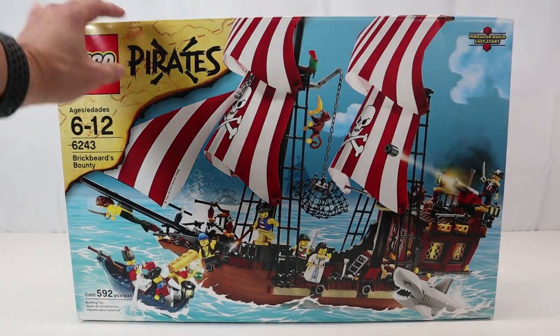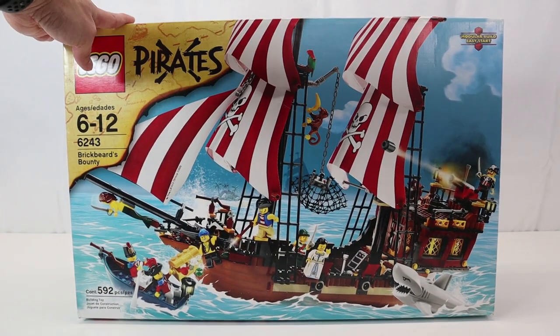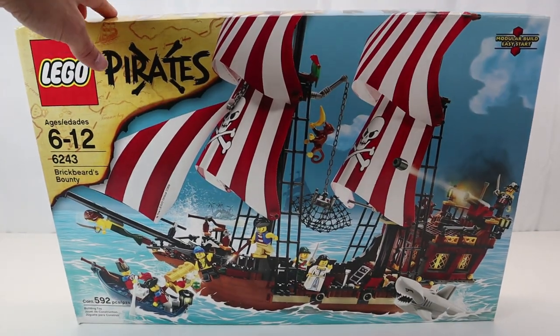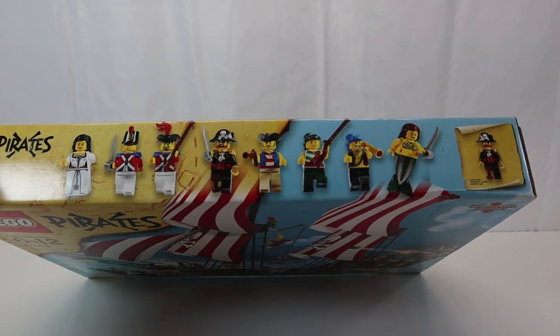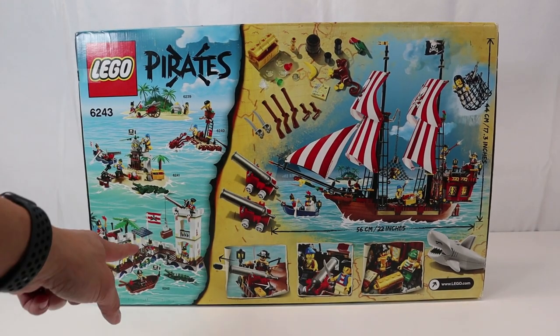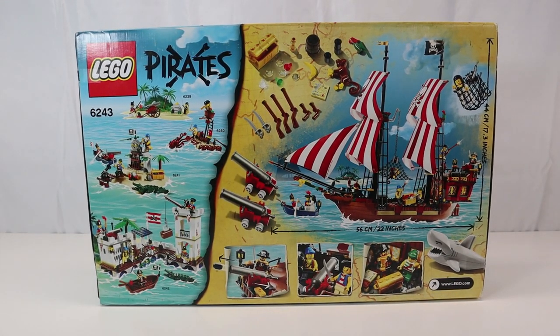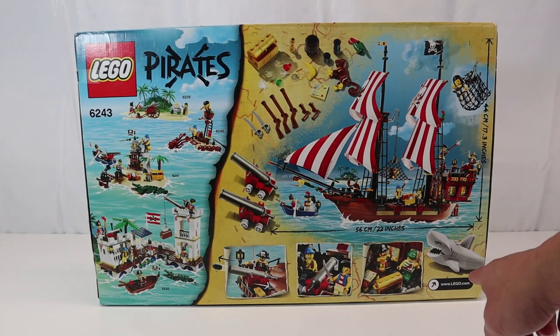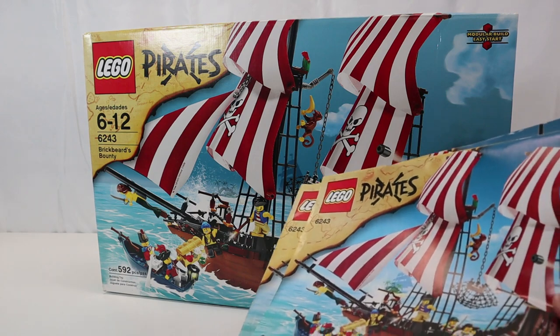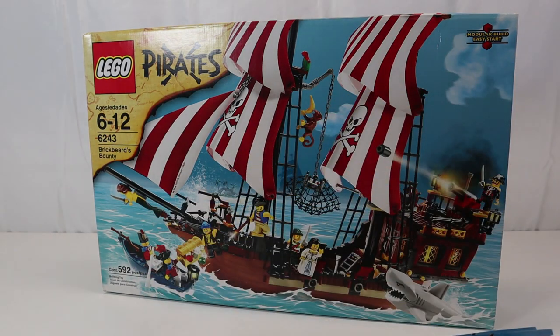Let's check out the box. On the front you have the brick bounty itself showing all the pieces, and it says it's a modular build. On the top you have all the minifigs that come with this set, including the mermaid. On the back it shows some of the other pieces also released in 2009 and the play features. This one has the new gray shark.